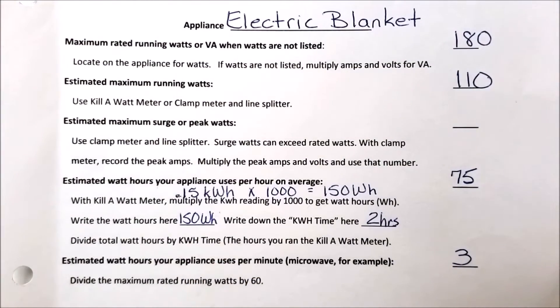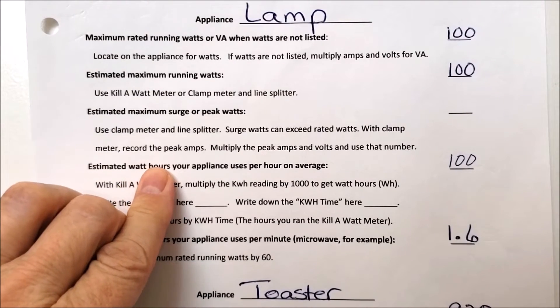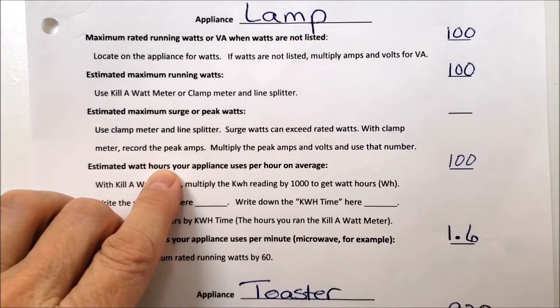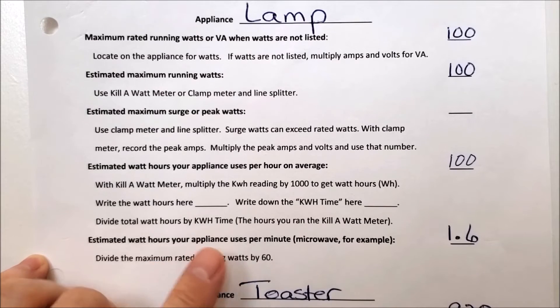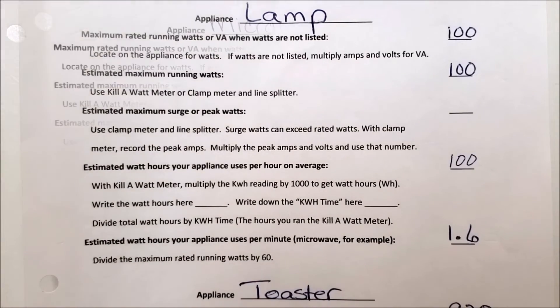The lamp with a 100-watt bulb is simple — no calculations needed for watt hours per hour on average; it's 100 watt hours per hour. But it's useful to know watt hours per minute in case you only want to use it for 10 minutes. Divide the 100 rated watts by 60 minutes: 1.6 watt hours per minute. Running it for 10 minutes uses 16 watt hours out of your battery bank.